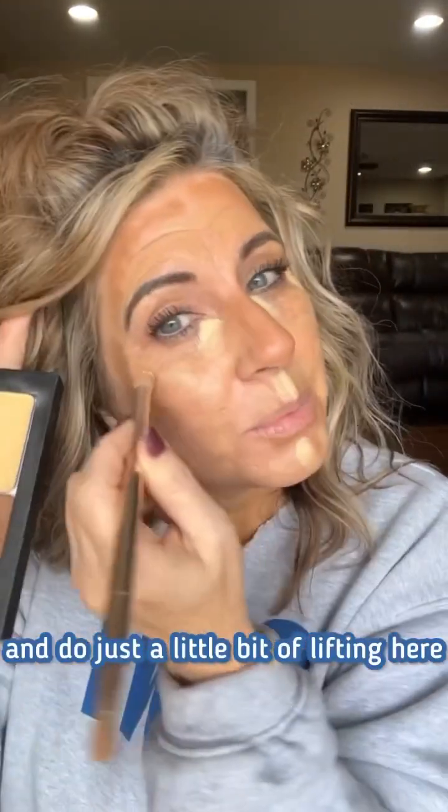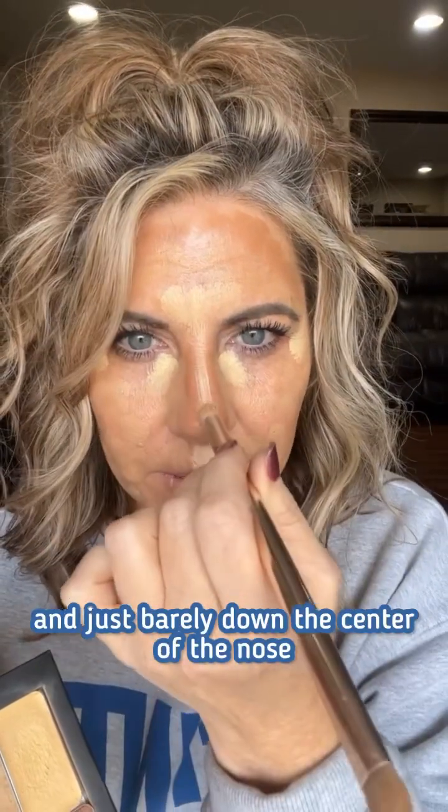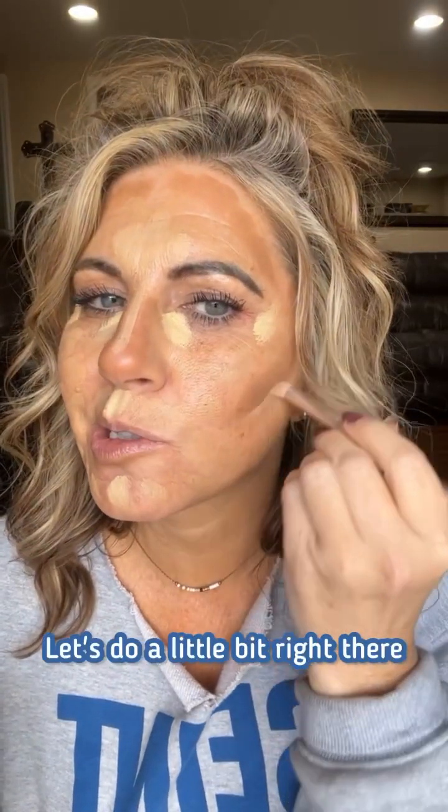I've got my whole face done with my main highlight. Now we're going to go in with the brightening highlight — today we're using the color sunlit. We're going to pop that right under the eyes, down the center of the face, do just a little bit of lifting here, and just barely down the center of the nose. Okay, now I'm going to speed it up but blend it so you can see how it blends out.